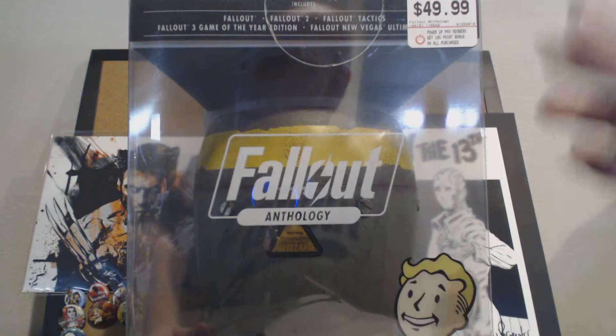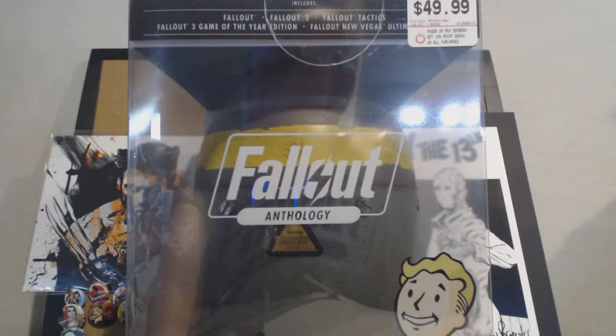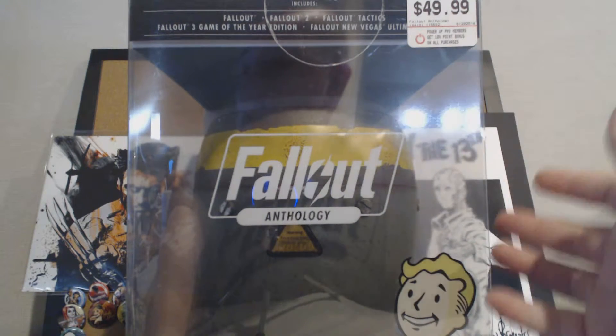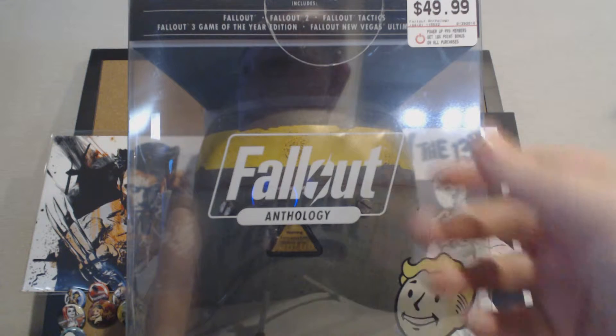It does say $49.99 on this GameStop sticker, but it is on sale right now for $39.99, and it is difficult to find. So if you are a Fallout fan and you don't have this, I highly recommend you check out GameStop — last I checked they still had some available on their website, and you can check your local store's stock using their website too.